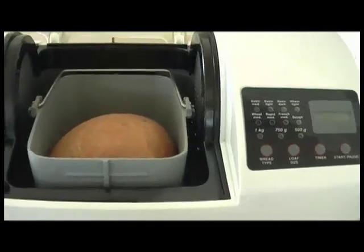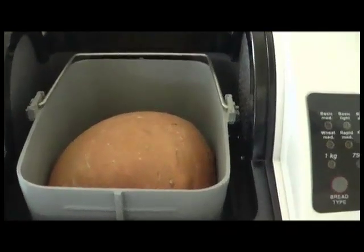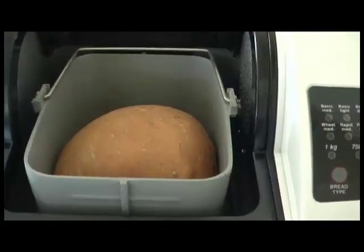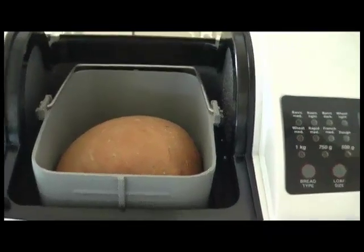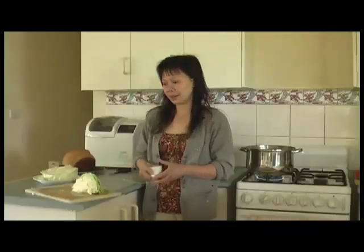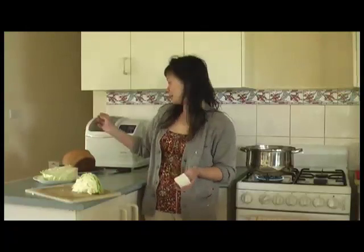The beeper's gone off and the bread is ready. I'll have to let it cool down for about 10 minutes or so before I take it out from the pan, so we'll come back and have a look after that. The corn beef is ready, and so is my bread. As you can see in the background, it's got a beautiful loaf of home-baked bread from the bread maker.